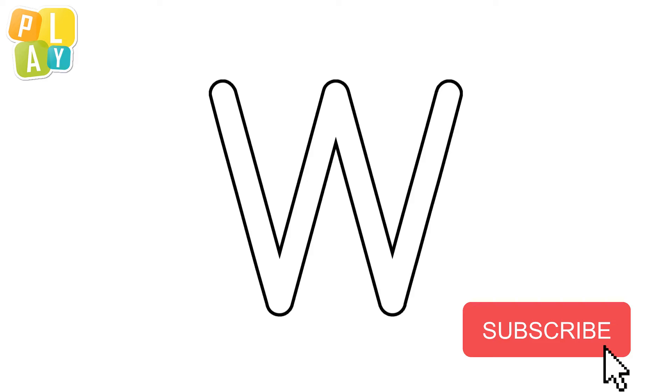This is the letter W. The letter W makes a sound: what, what. Okay, let's trace the letter W. We'll start from here. Here we go.